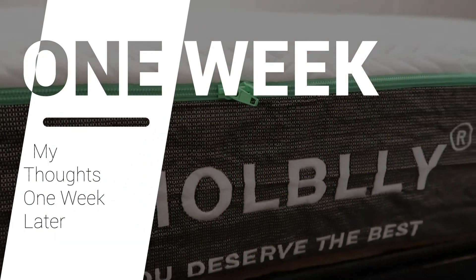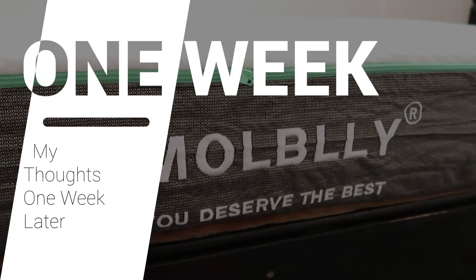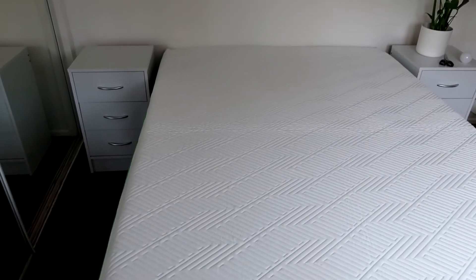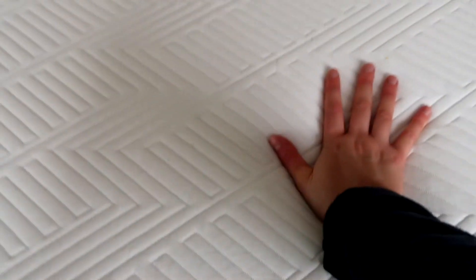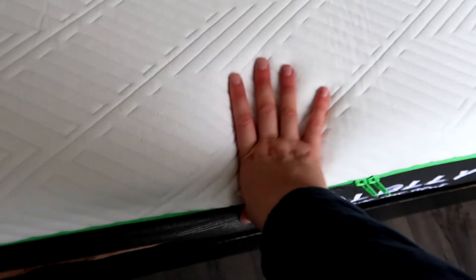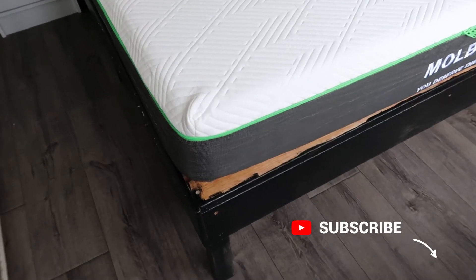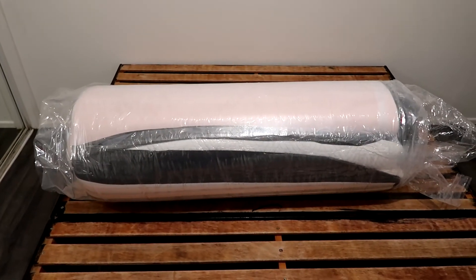It is one week later and I have been sleeping on this mattress for a whole week. It did take me a few days to get used to it — it is medium firm and I would totally agree with that description. The mattress has kept its shape and it is comfortable. I'm really pleased with it and for the price I think it's great value for money, especially with next day delivery on Amazon Prime. I would thoroughly recommend it to anyone looking for a mattress on a budget who is okay with a medium firm feel.